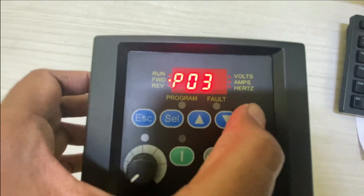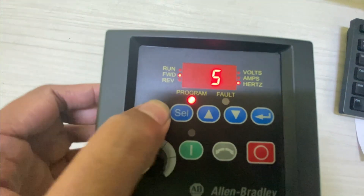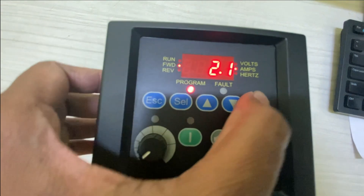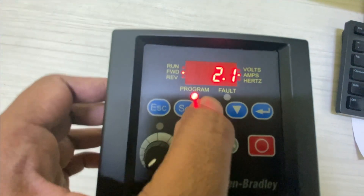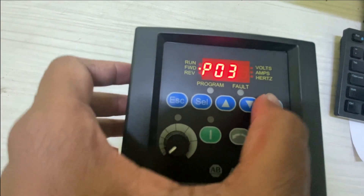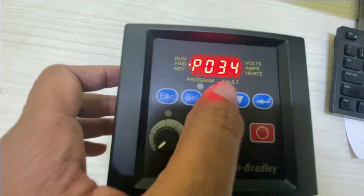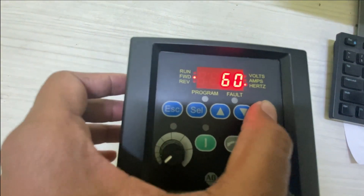Next parameter is motor nameplate frequency P32. Checking the motor nameplate, the frequency is 50 Hz, so enter 50 in parameter P32. Next is motor overload current P33 — put the motor overload current as per the motor nameplate: 2.1 Ampere. Next is minimum frequency P34 — put 0. Next is motor nameplate maximum frequency parameter P35 — put it to 50.